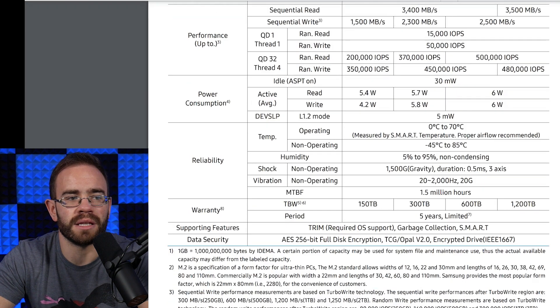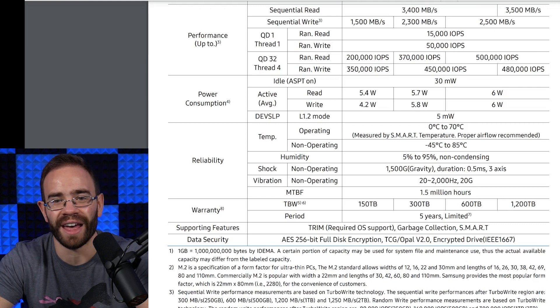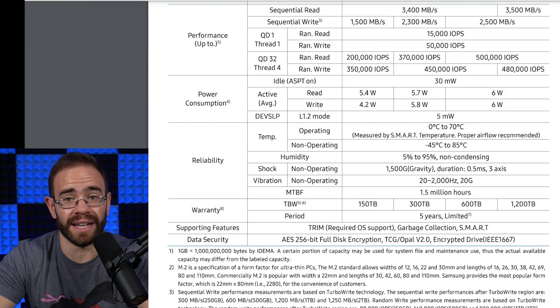The MTBF — mean time between failures — for the 1TB Samsung 970 EVO is 1.5 million hours. People on Twitter have done the math: that works out to roughly 170 years. That's the metric you'll be least likely to hit.